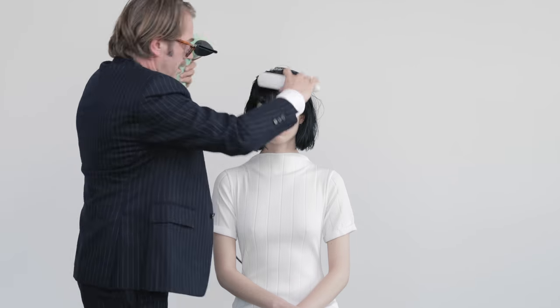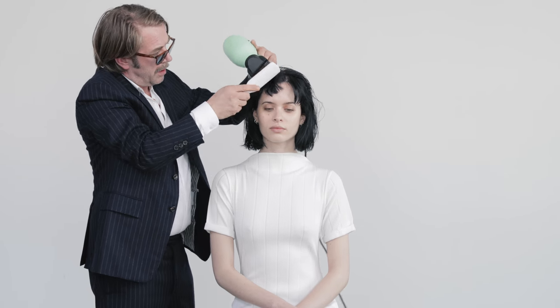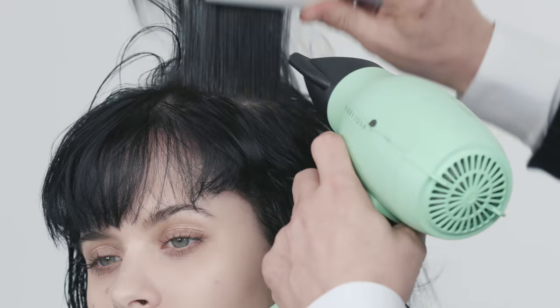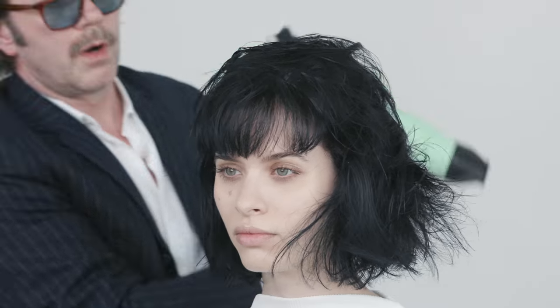I'm going to start with the blow-dry using my DEMON brush on the bangs and just start to work through the rest of the hair. While I'm doing that I want to tell you a little bit about the key ingredients — we start with rasso clay, apricot oil, and aloe extract; those are the three main ingredients.